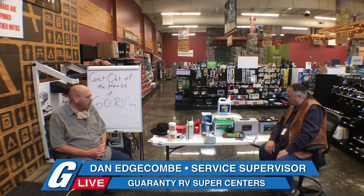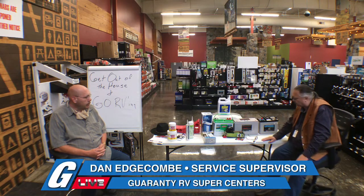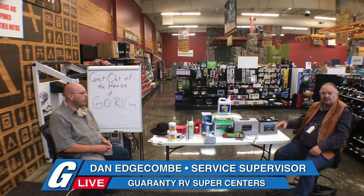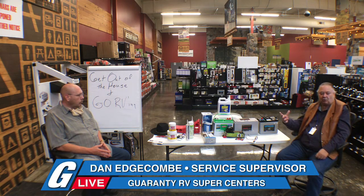We're going to start off with talking about batteries and what they're for. In our industry, we have two different kinds of batteries. For towables and motorhomes, the towing vehicle or the engine in the motorhome — that battery is a chassis battery. It's a starter battery for the engine.